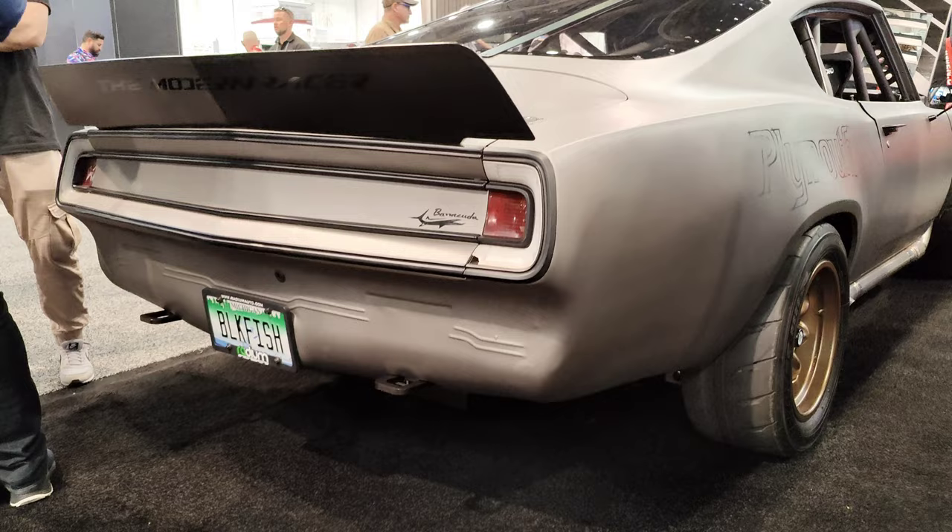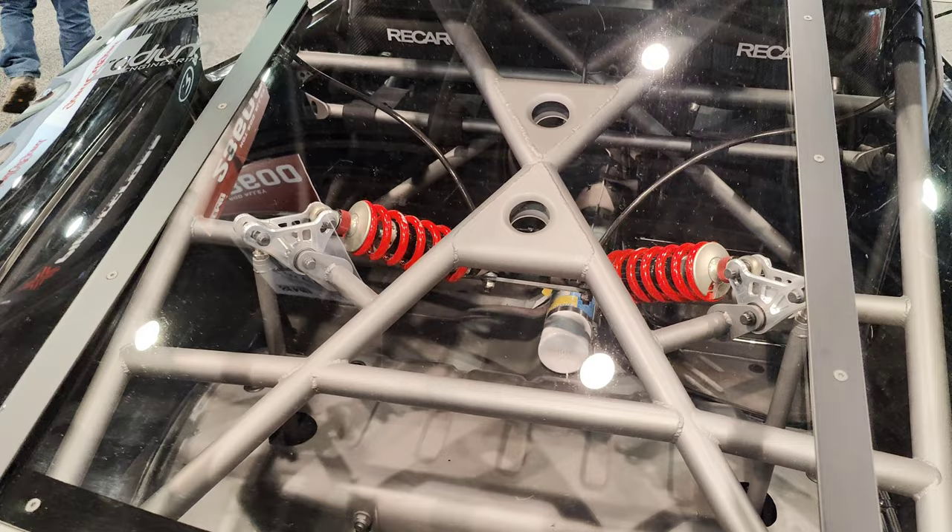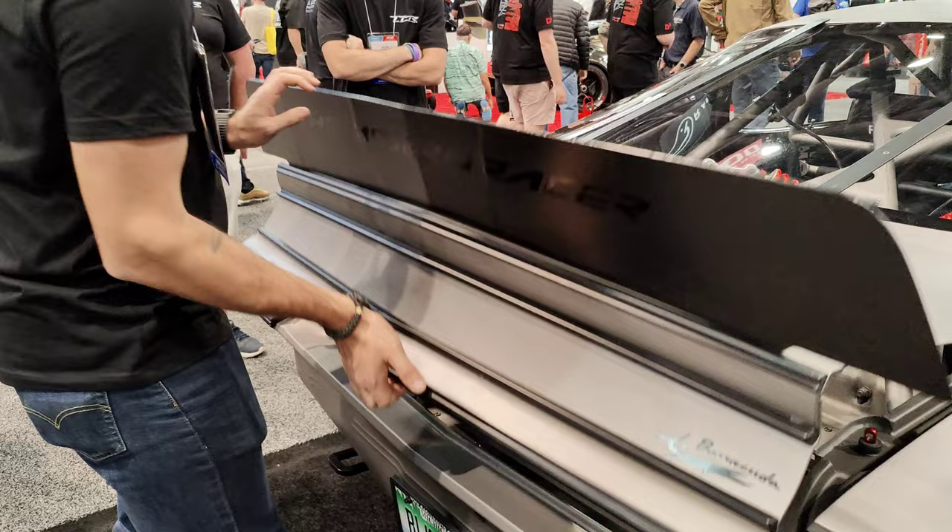It's not a simple build to break down, so let's hear it from its own creator, Anthony Collard, aka the Modern Racer, to really understand what makes this Barracuda so special.